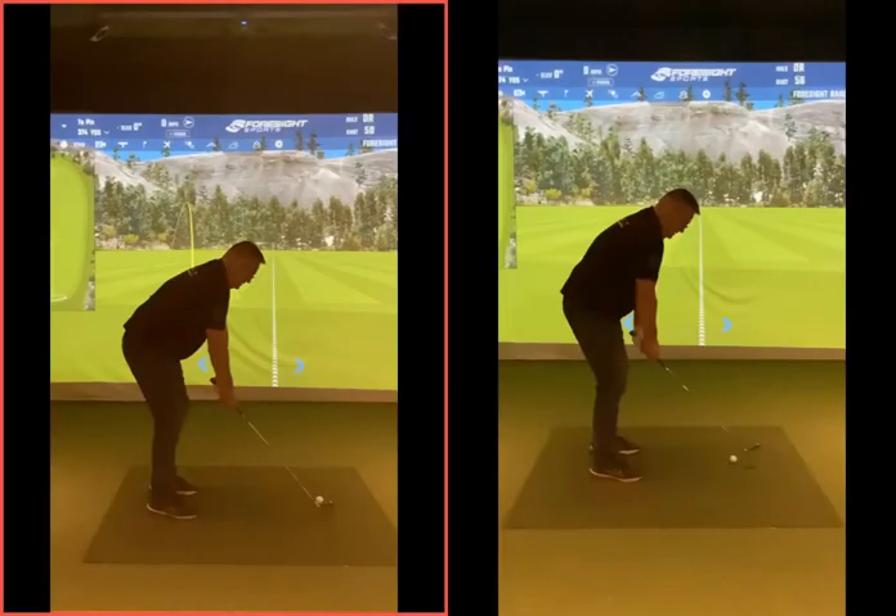Right, there's your two-setter. So that's your before, shoulders way out there in front of your toes.